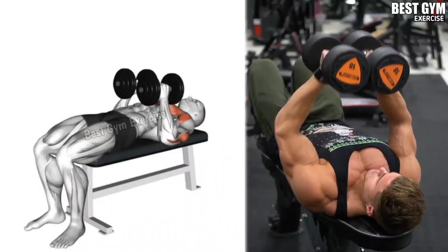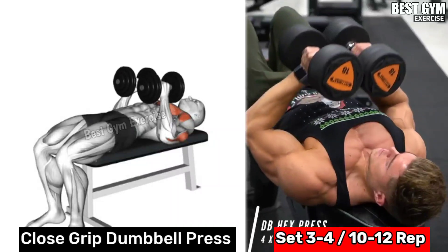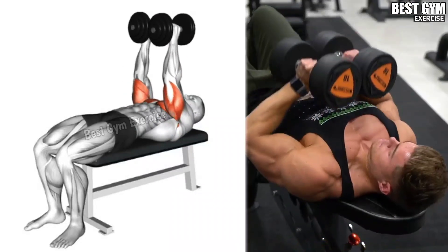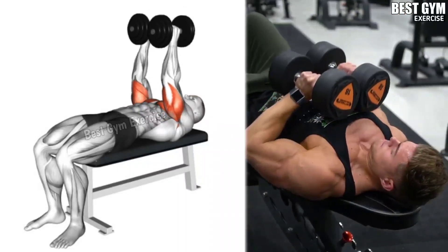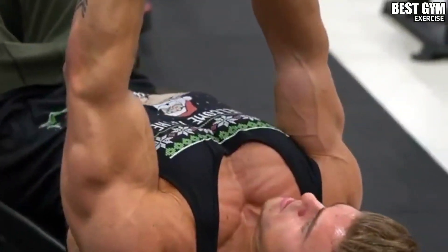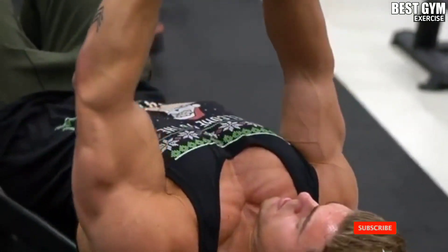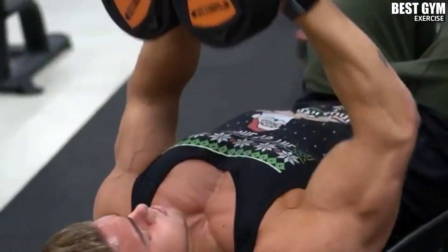Close Grip Dumbbell Press: Lie on a flat bench holding the dumbbells with a neutral grip, sticking the dumbbells to each other and slowly press them up, then stretch the tricep muscle and bring them down toward the lower chest, then squeeze the tricep muscle. This exercise makes the triceps bigger and stronger very fast, and the chest muscle is also trained.